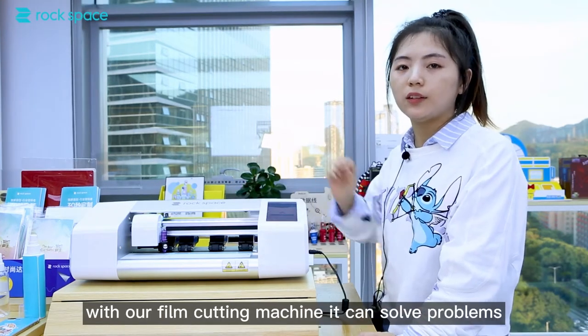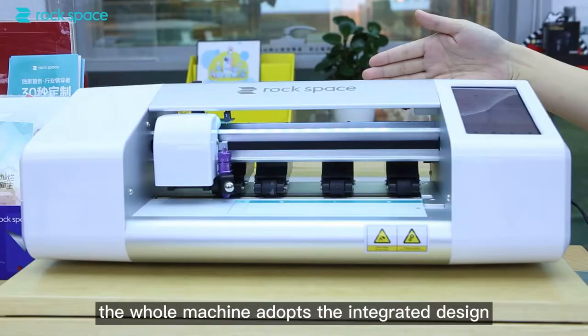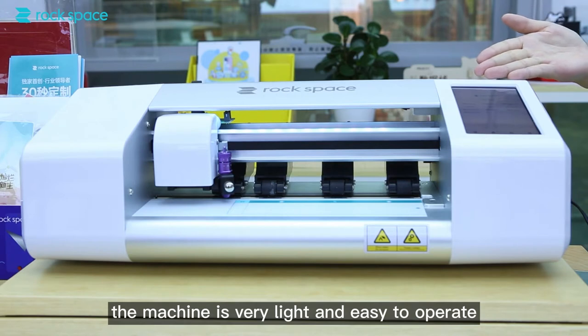With our film cutting machine, it can solve your problems. You don't need to worry about stock. The whole machine adopts an integrated design. The machine is very light and easy to operate.